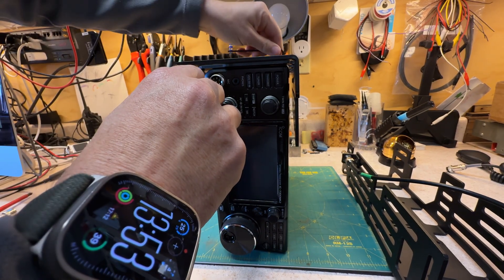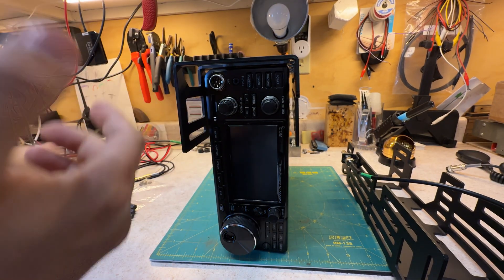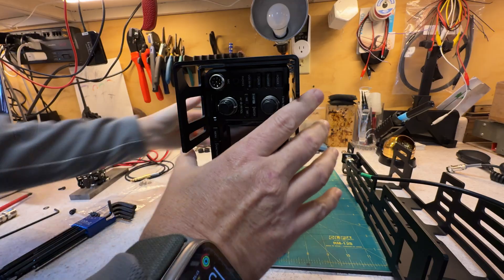Click, click, click, click. If you don't click it, it's not torqued to spec. Therefore, it's not going to work right.